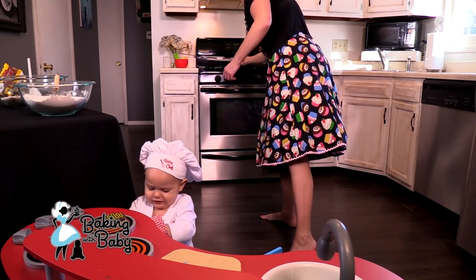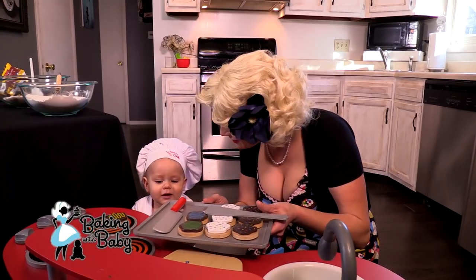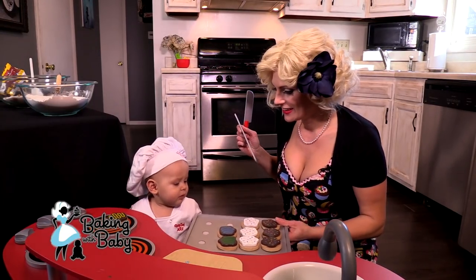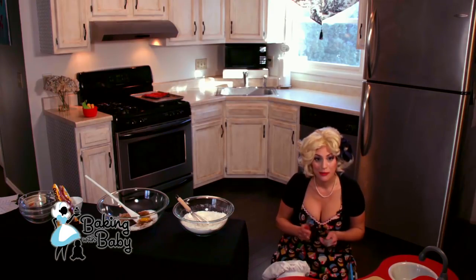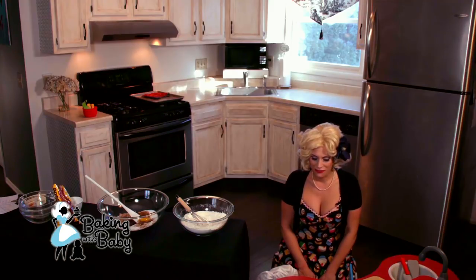Here we go — your cookies! Cookies! I'm going to put them in the oven. Wait a minute — ready? They don't look any different. Put them in the oven. Here we go. That's not how Martha Stewart does it. Alright, so baby chef is going to cook his cookies for 8 minutes at 350.